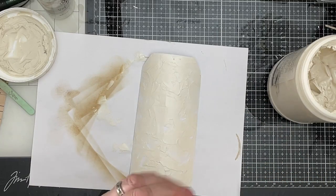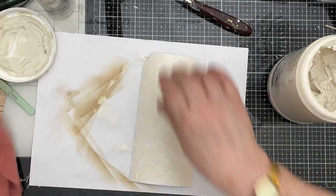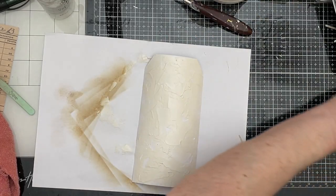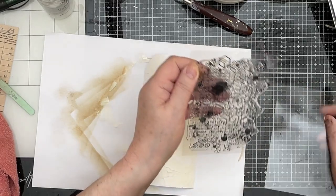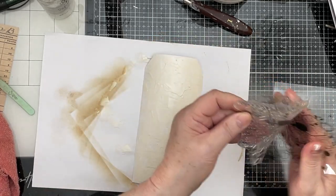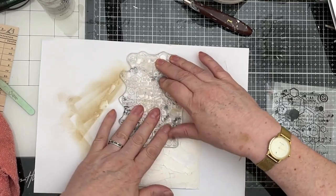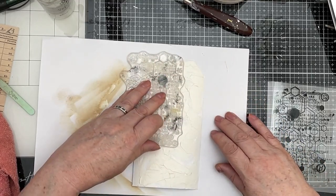Let me just give my palette knife a bit of a wipe over. Modelling paste, once it sets, is the devil to get off things. Put the lid back on that. And then I'm going to get a stamp out — this is an All-in-Create, I think it's called Wordy Hexagons. I'm going to use it to impress upon what I've just done, just to leave an impression in that modelling paste. I want it all over.